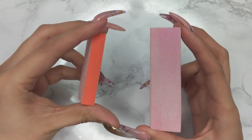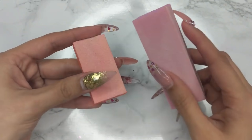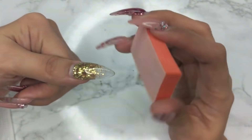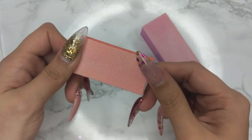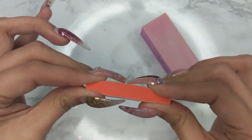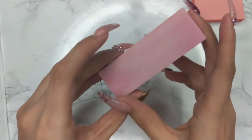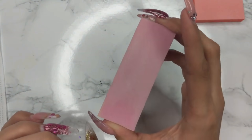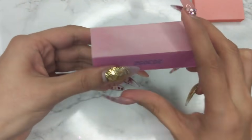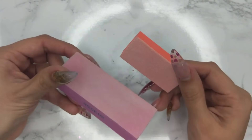I definitely recommend having buffers. The orange ones I got from Tony's Nail Supply online, located in Texas — they're small, very inexpensive, and I use them once then toss them for clients. For myself I keep them. You can get a whole bunch for a very small amount of money. There's also a regular buffing block you can get from Sally's Beauty Supply or any beauty supply store. These are larger — you can cut them in half or in thirds for clients and then toss them. I recommend those more for personal use.